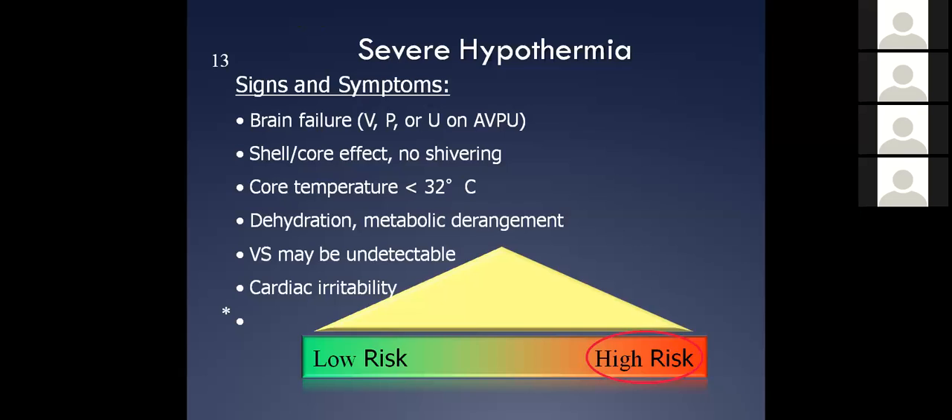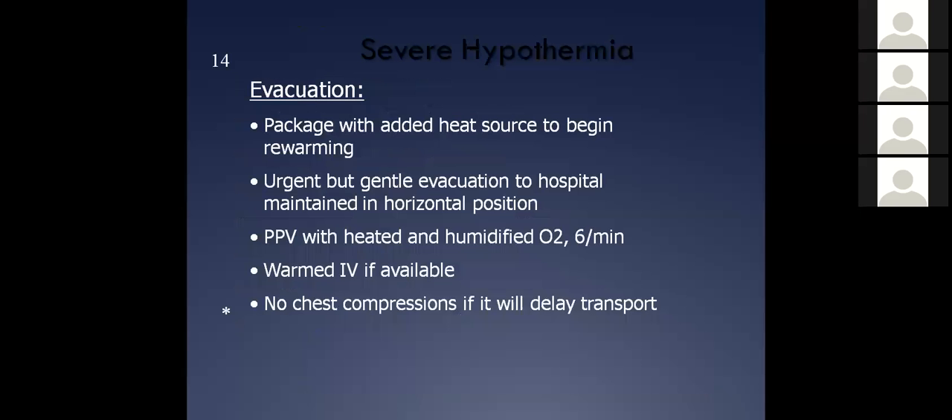Be very careful with moving these people. Even something as small as dropping a patient from a semi-Fowler's position down to a supine position, dropping the chest — you've got to be very careful because that's enough to cause the heart to go into ventricular fibrillation. And we don't have very good luck with these people if they go into VFib.